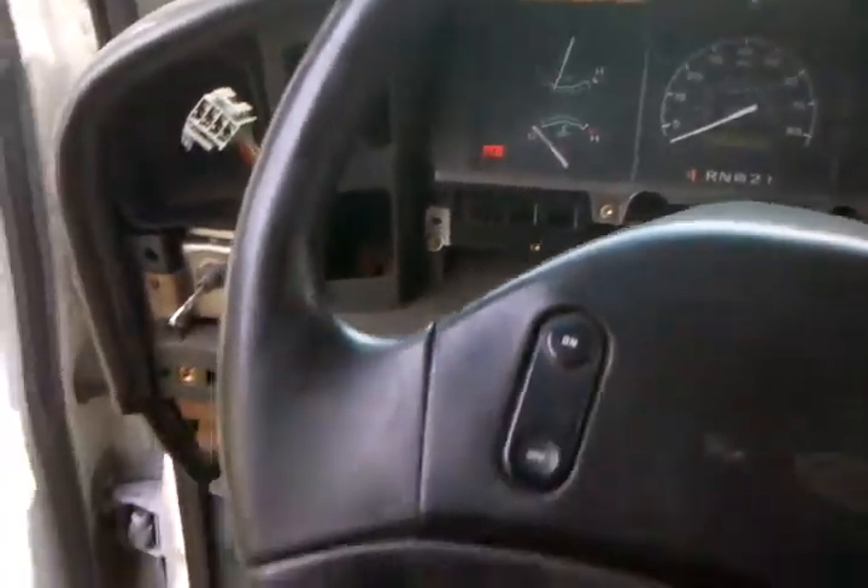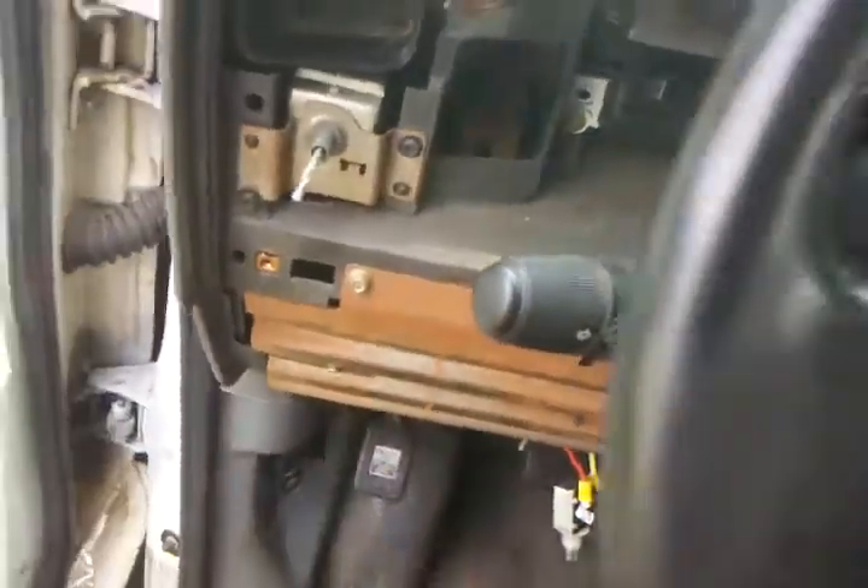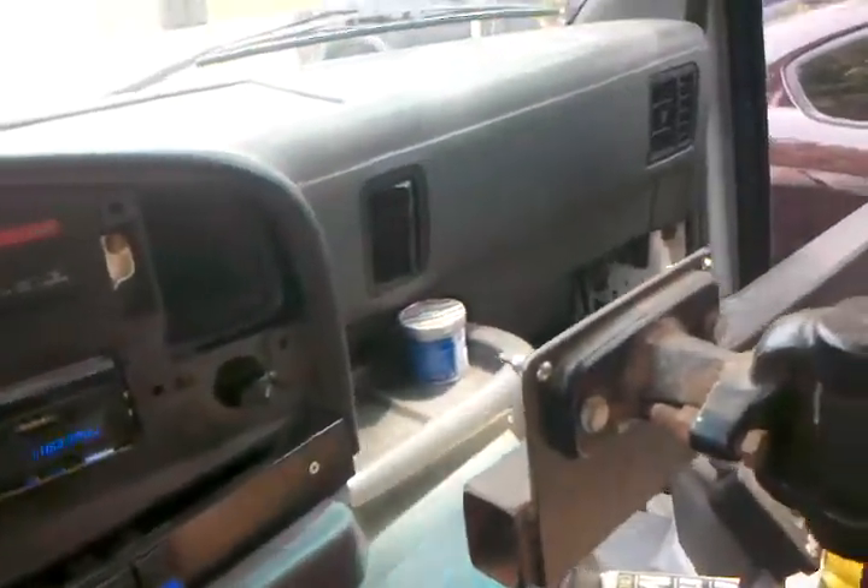And when you want to turn it off, it idles back down. So now I don't have to hold my foot down at all.